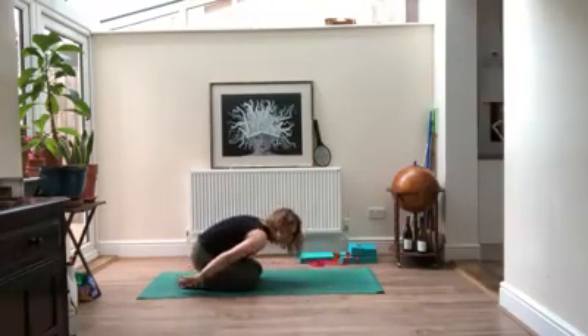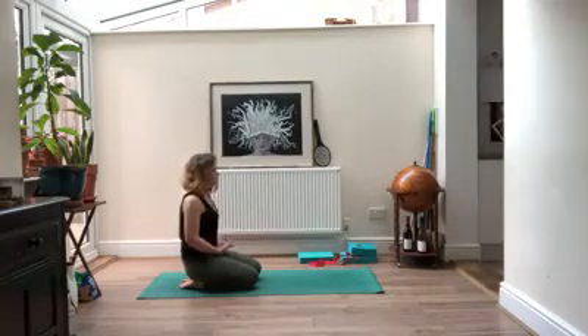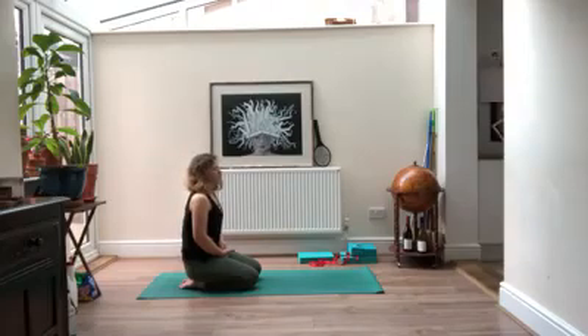On your exhale, releasing down. Make your way into child's pose, arms down by your sides if it's comfortable. Slowing down your breath. One more long inhale, complete exhale.